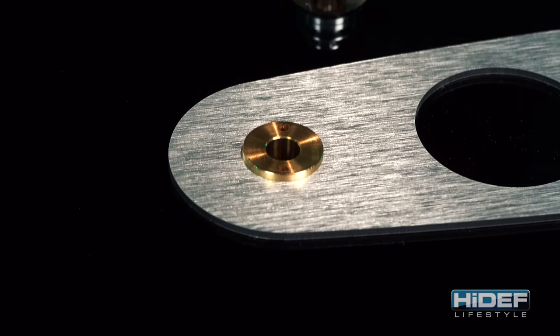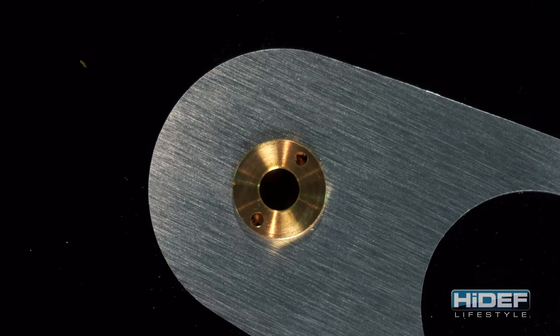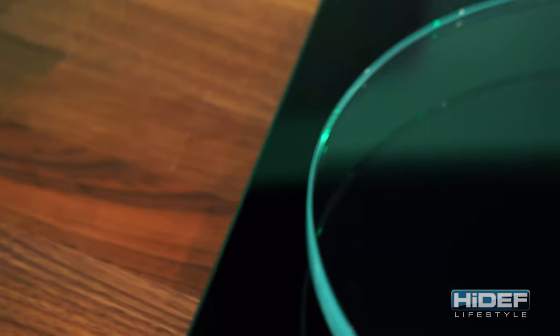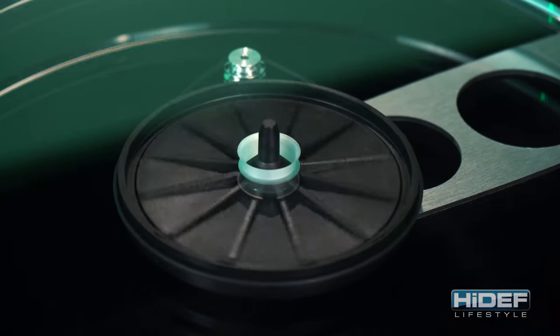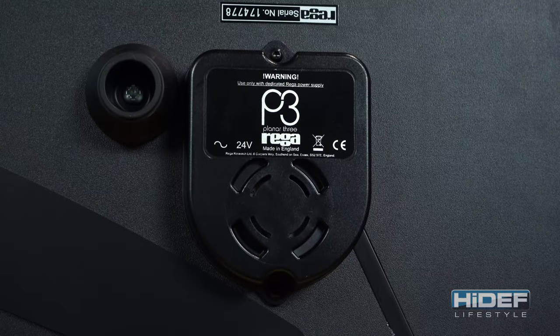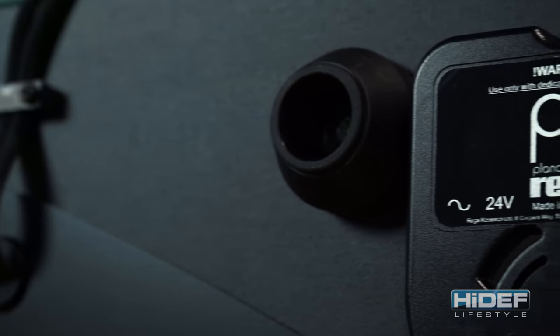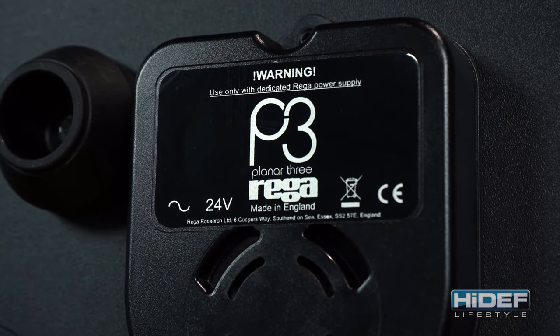The bearing housing uses a brass main hub central bearing. The P3 uses precision horizontal and vertical bearings for lower friction, giving it practically friction-free horizontal movement with zero play in the bearings. Rega uses the same 24-volt motor that is also found in their P8 turntable, and the circuit board inside each Rega P3 is individually tuned to its motor for better speed control and noise reduction.